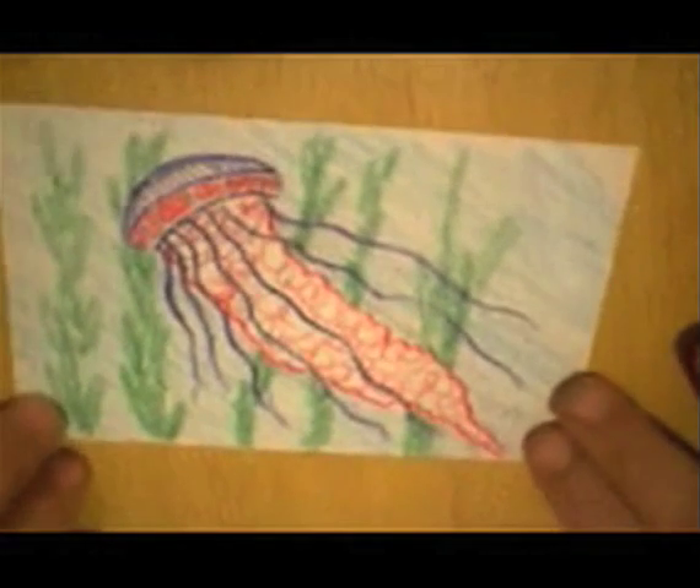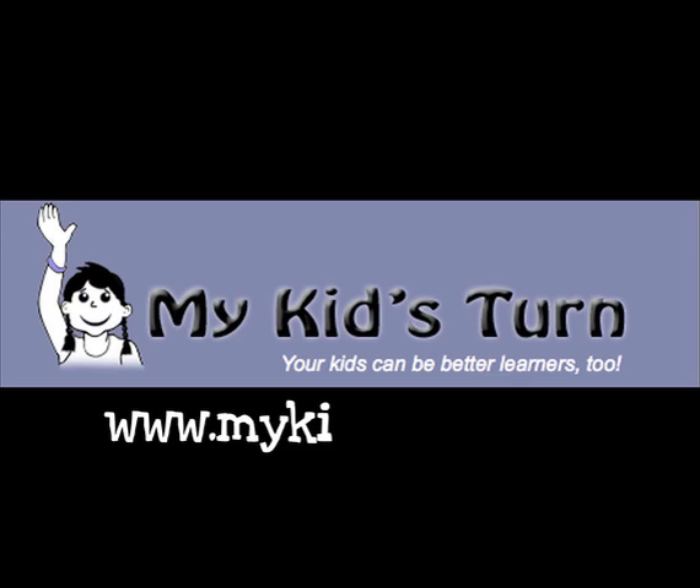That's our jellyfish. See you next time. Bye!